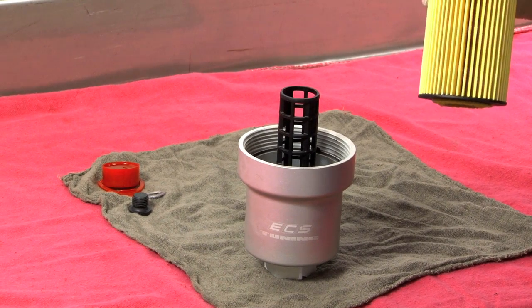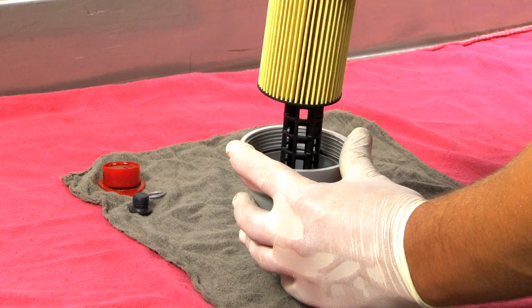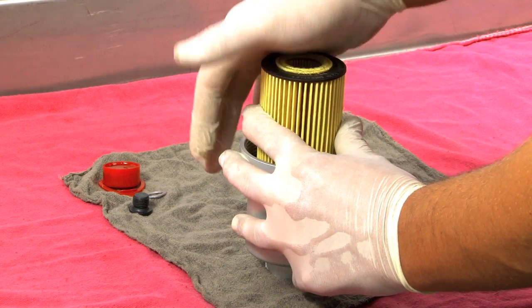Now it's time to install your oil filter. Simply slide the oil filter down the insert and make sure it snaps in.